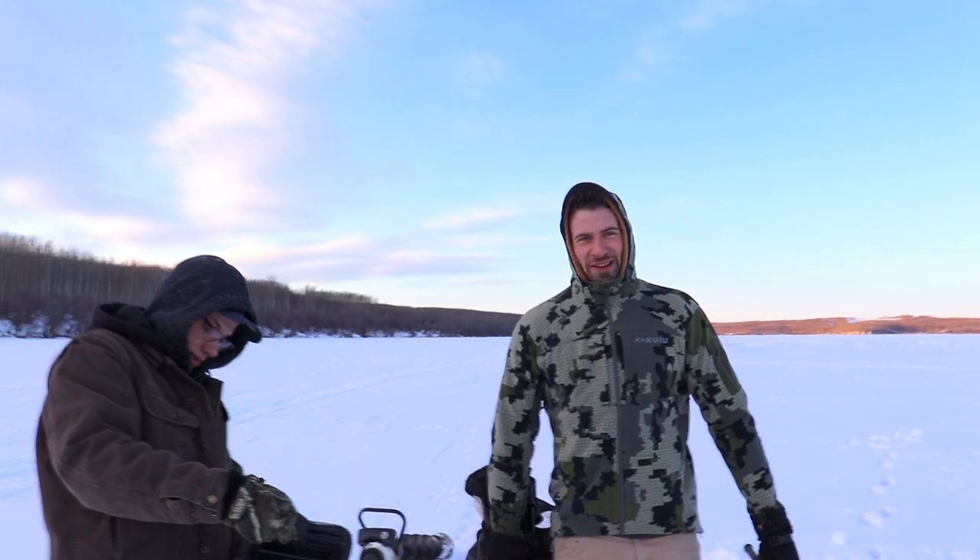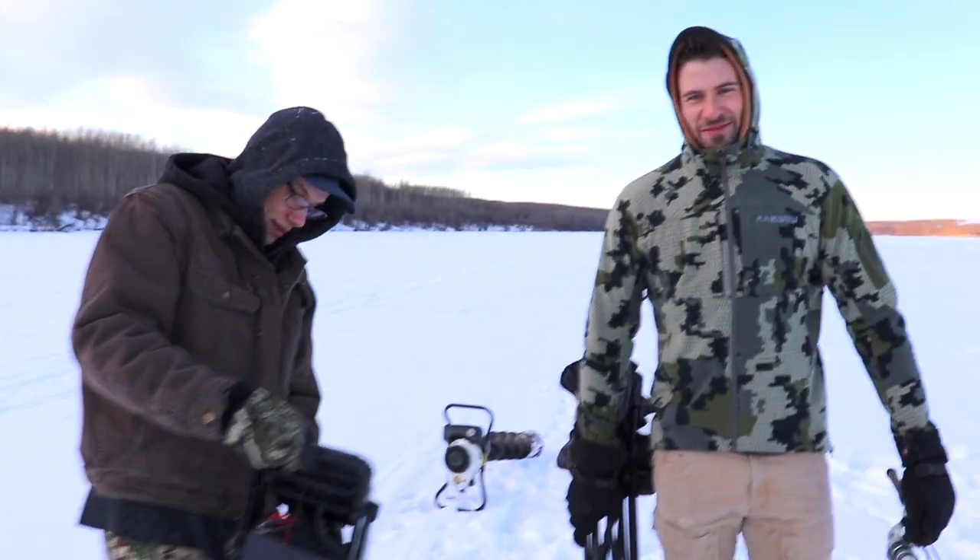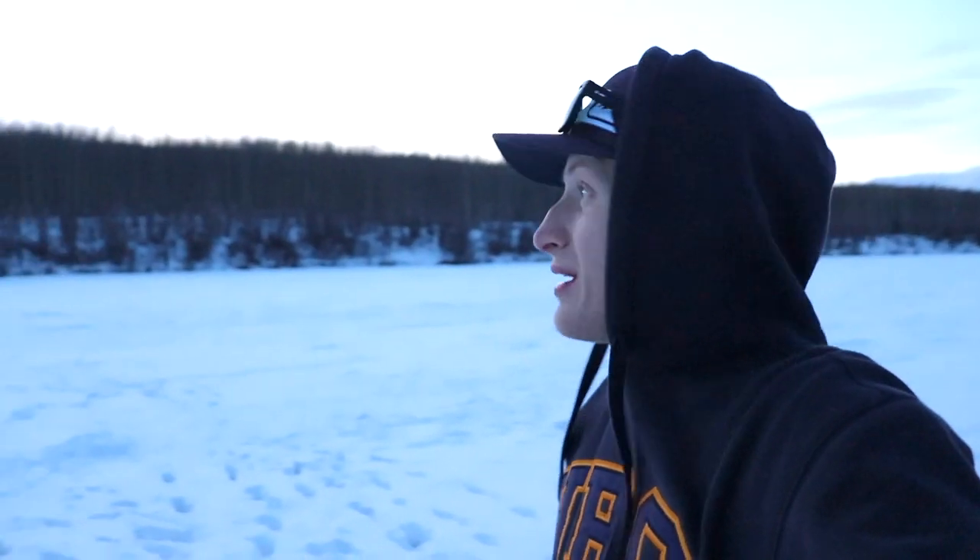One perch, one pike, one sucker — no walleye, that's unusual. It's gonna be a wrap for this ice fishing video. Thank you so much for watching. Check out this nice evening we got here — nice sunset. Beautiful day. Spring is coming. I'll see you next time.